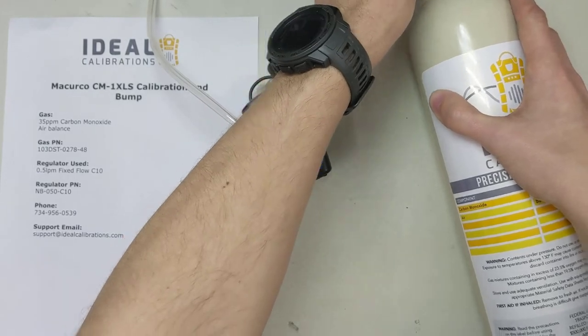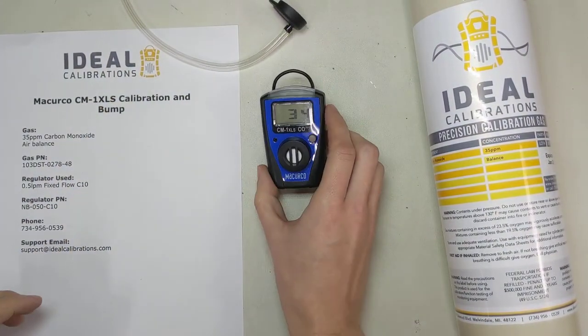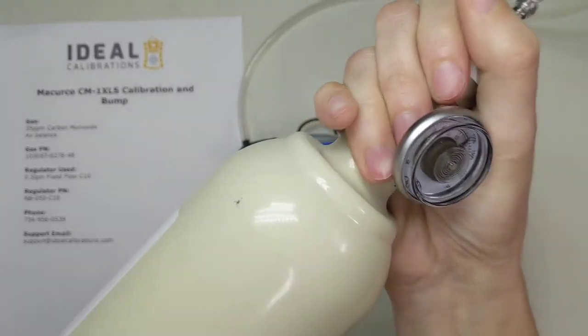Let's turn this off, pop the hood here, and let it come down again. Now I'm going to show you what it's like with a 50 parter — how much quicker it is.